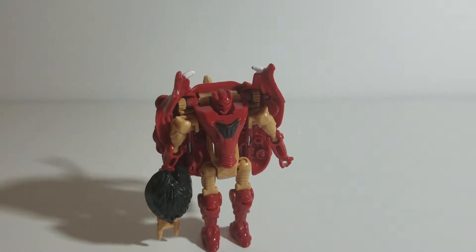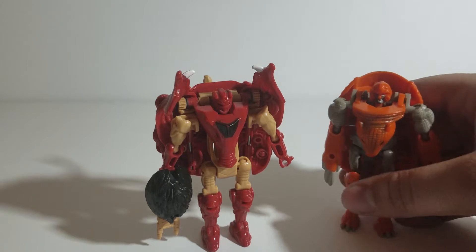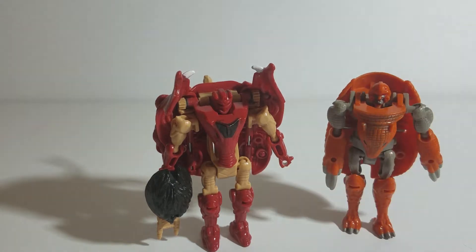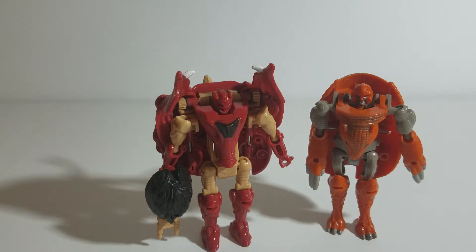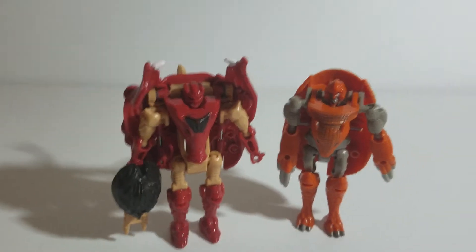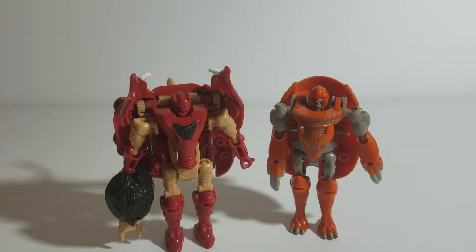Real quick, just flipping open his little buddy here Armadillo for a size comparison — just one straight shot. In robot mode they look about the same size, as they're both basic class figures, which were really nice. This whole line has a lot of really cool ideas and concepts for the basic class offerings.